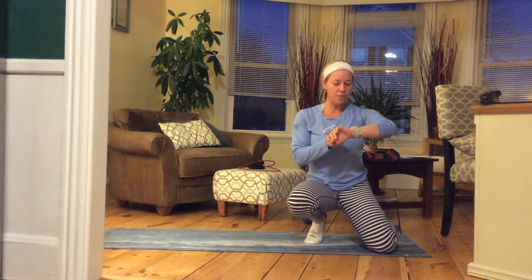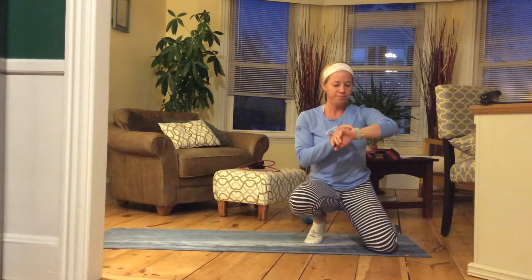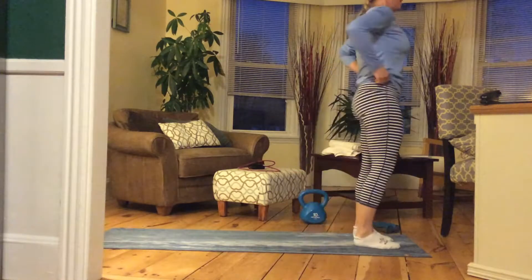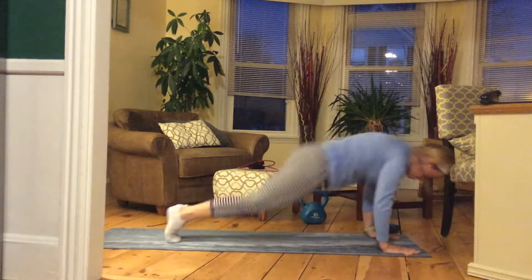Let me go ahead and start my timer and we will get going. All right, here we go. One minute. Let's start standing up and we're going to jump out to that high plank.